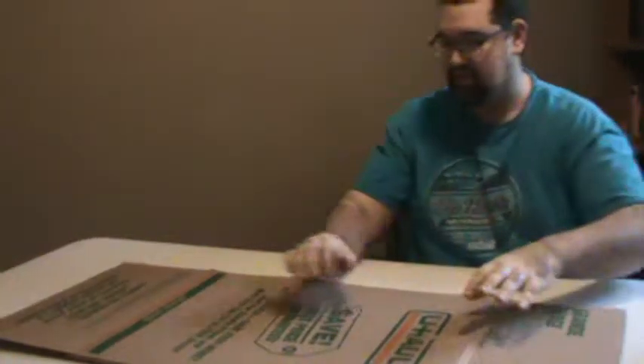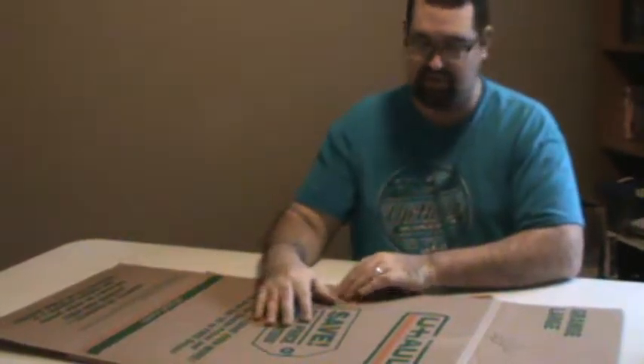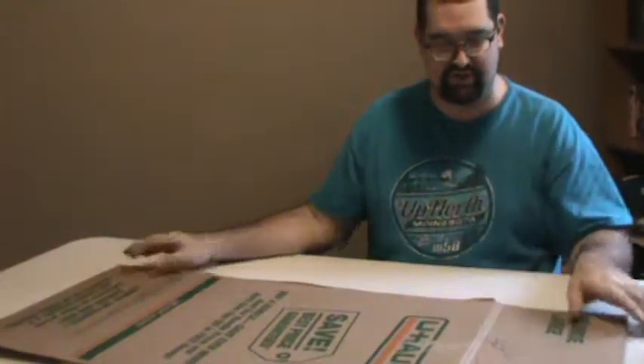First thing you want to do is get a box. These U-Haul shipping boxes seem to work pretty good. Otherwise just any large sheet of cardboard, just one solid sheet. Just hop around some dumpsters and see what you can find.